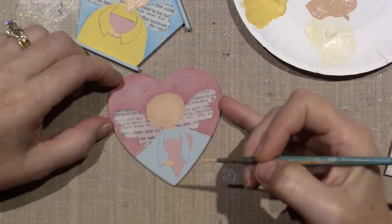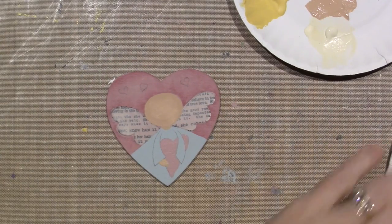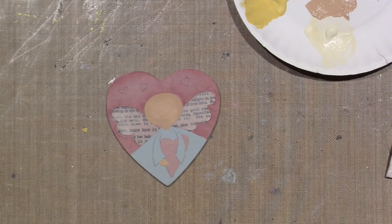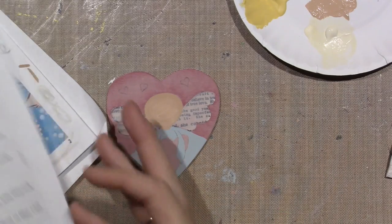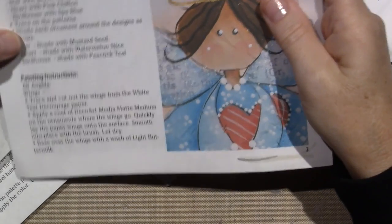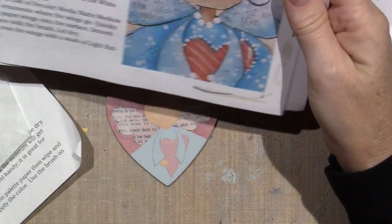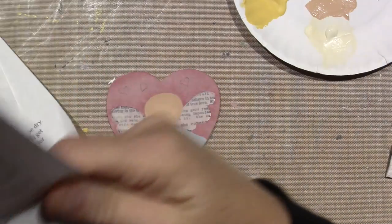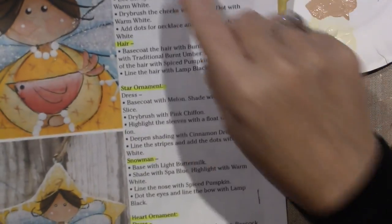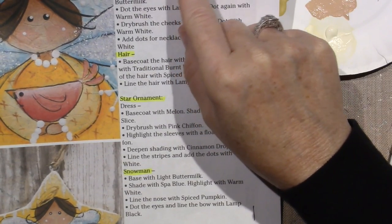Let's get to the next step — we're going to finish the wings. In the directions on page two it says apply a coat of not medium base over the wings with a wash of light buttermilk.